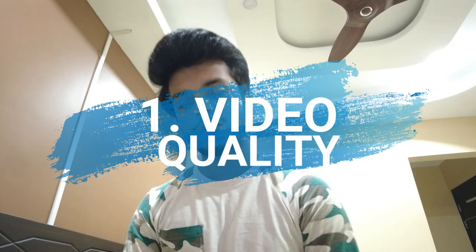Hey guys, what is up? Welcome back to the channel. I was trying to make this video a lot earlier but my health was not helping me, but I promised you last time in my last video that I will make sure to make it on the performance of DJI Pocket 2. The very first thing is picture quality or video quality — of course it has to be the very first.